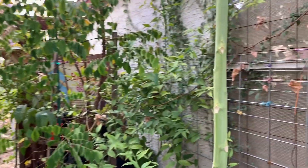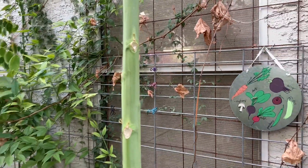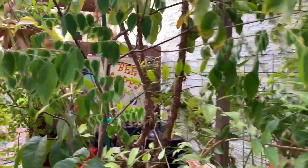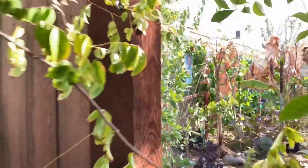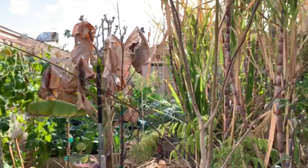Here's another sad looking papaya tree which I know is going to be coming back in the spring. Star fruit tree, more bananas.